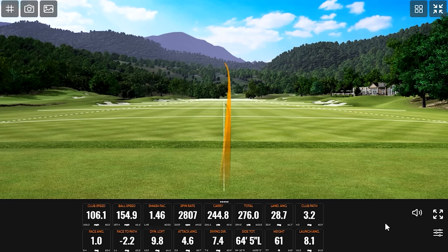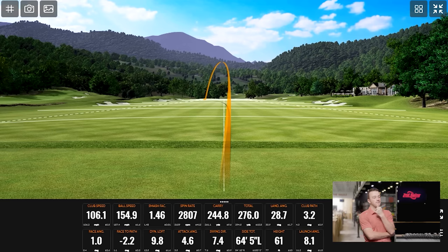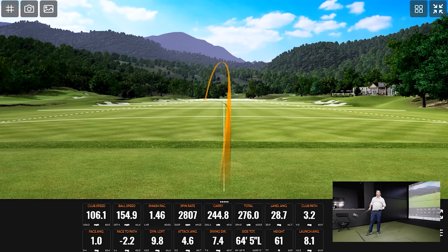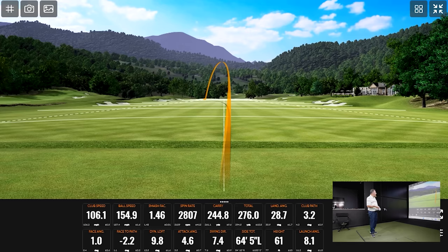Let's see what happens with this one — this was caught low. You got away with it. You definitely lost some distance, but as miss hits go, this is kind of what we want. We saw the spin jump up a little bit, but it didn't go crazy. It's still in play. I lost 25 yards in carry and 20 yards in total distance, but it was a miss hit.